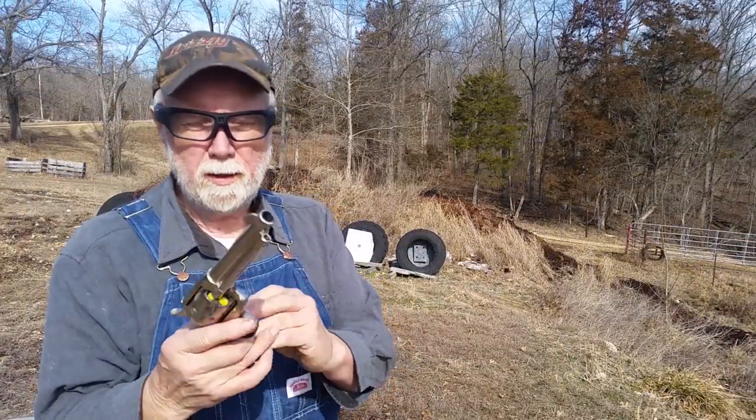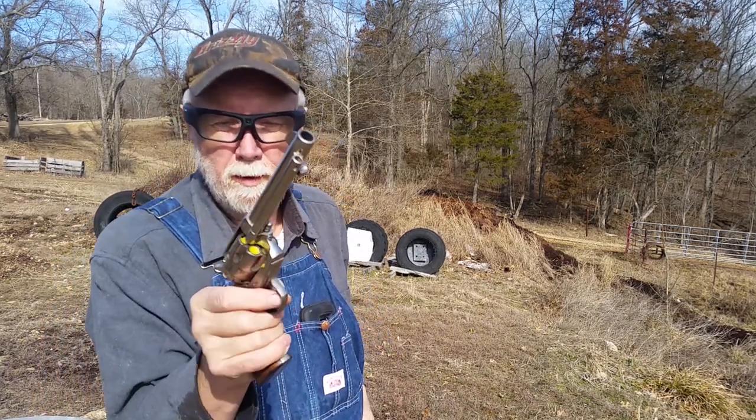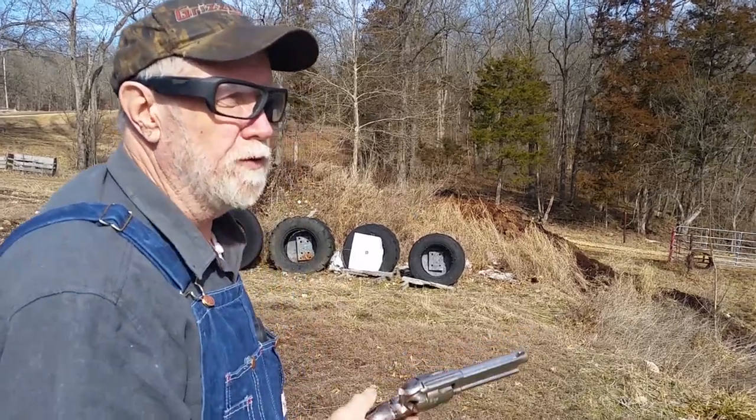I'm loaded up again — five rounds with some Thompson Boar Butter, hammer down on empty. Try this another time.